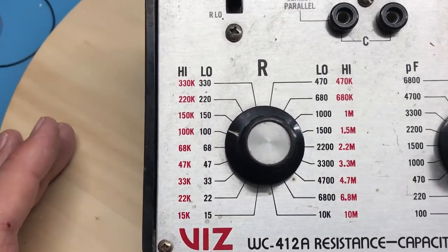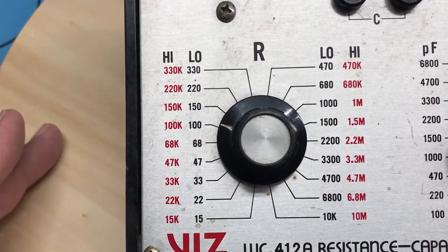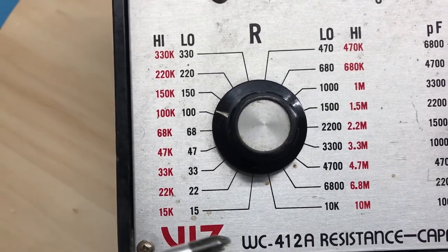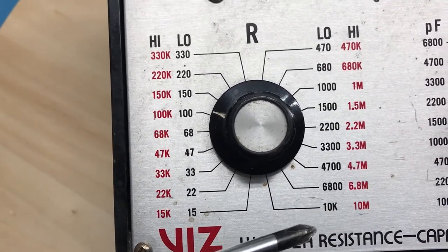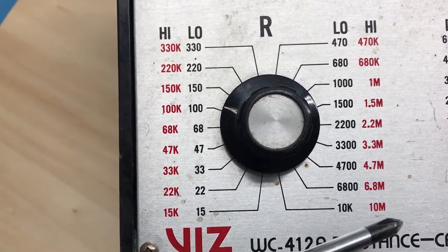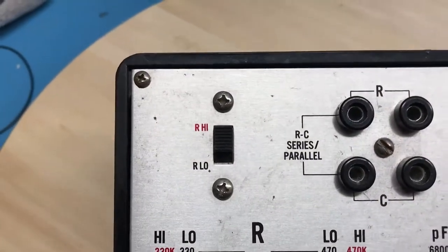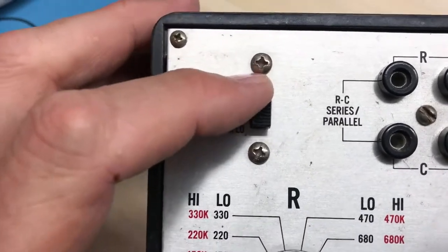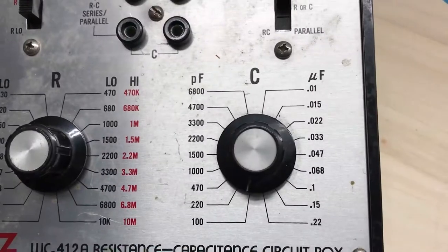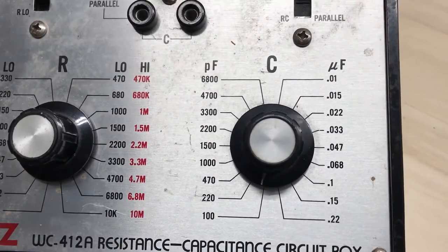Looking down at the resistor scale, you can see there's a low ohm scale — the black scale — that goes from 15 ohms around to 10k. There's a high resistance scale that runs from 15k around to 10 meg. There's a range switch up here for the resistance which sets low or high range.